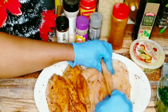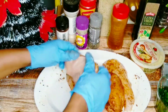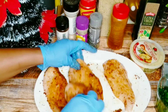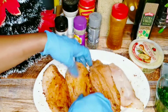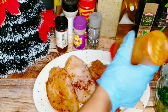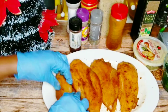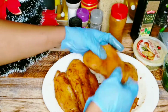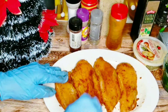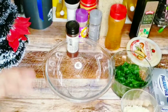I want to get the seasoning inside the pocket as well. My chicken is now nicely seasoned — I did both inside, outside, as well as the back of the chicken. I'm going to put this to marinate for at least 15 minutes and then get started on my cream cheese mixture.